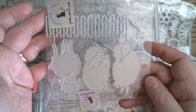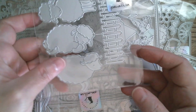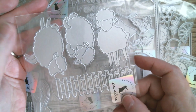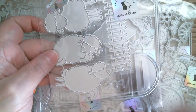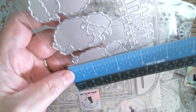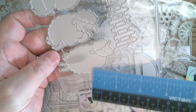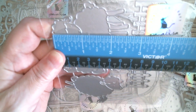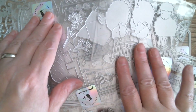And then we have sheepies — isn't that sweet? There's one jumping, one sleeping, and one standing, and it's got its own little fence. That is gorgeous — great for spring and Easter as well, or a baby card. The leaping one is two and a half inches, and the standing one is two and nine-eighths inches, just to give you a rough estimate.